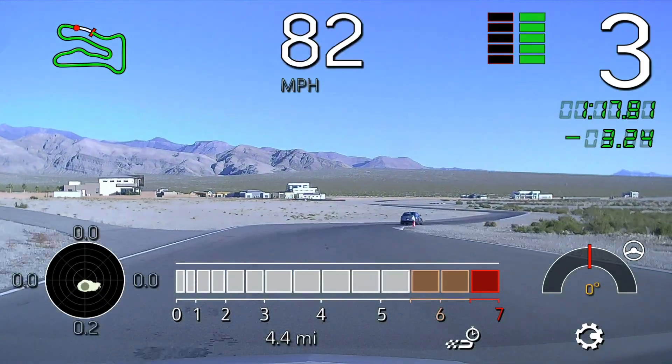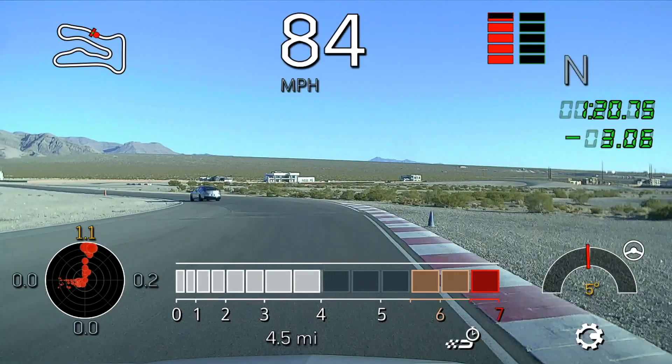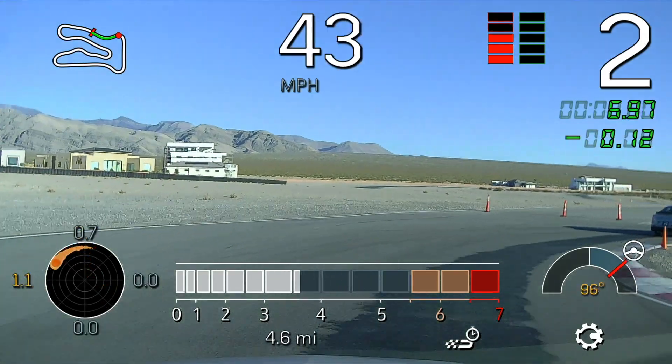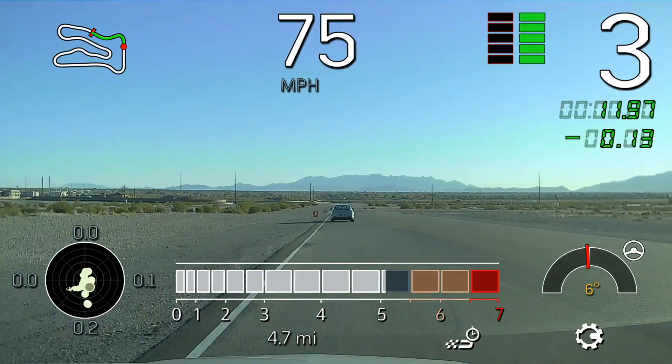Beautiful, good work there. Alright, got one more here. Braking up too, nice and firm.